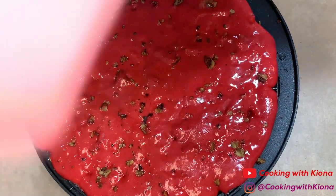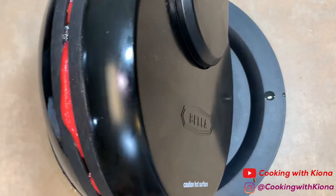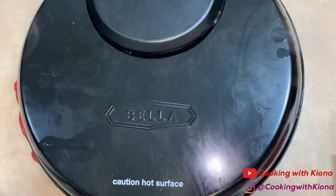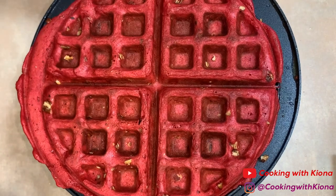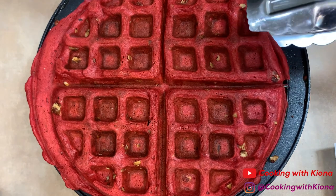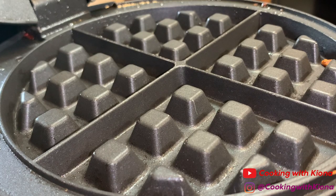Once you're finished, go ahead and cook your waffle. Take it out of the waffle iron and repeat that process until you run out of batter.